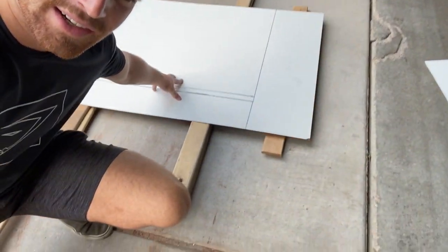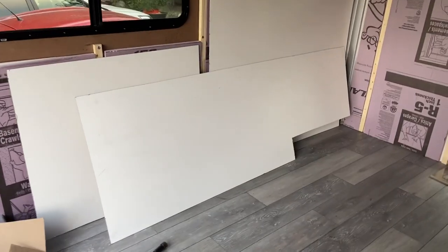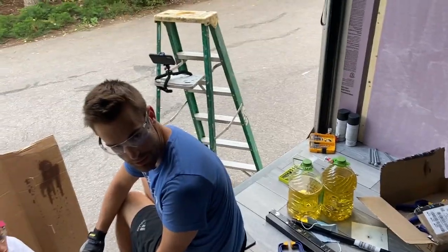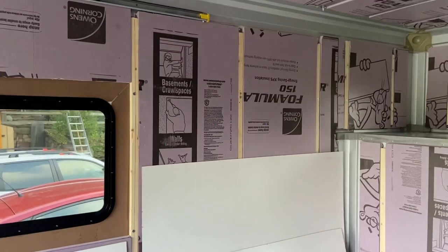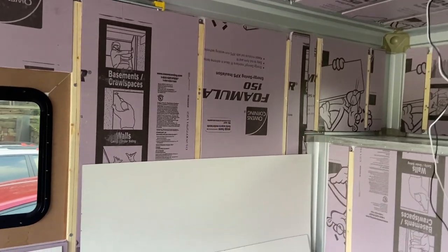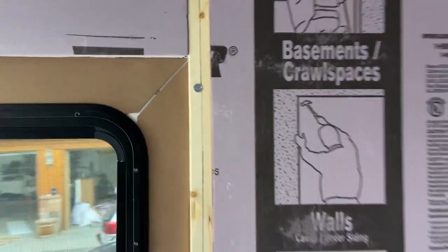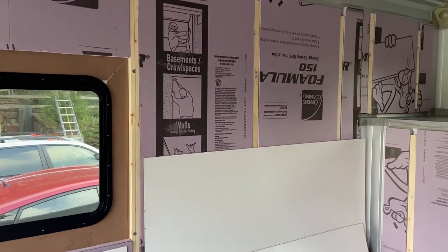All of these pieces are cut. This big piece — Chase said it looks like a backwards Nebraska. It's going to go right up there, and we're going to screw these right into here. Then we're going to drill through all of that, through the walls, and attach to the gym on the other side. So pumped.